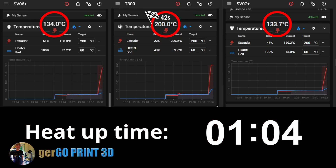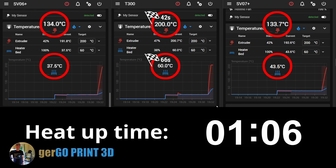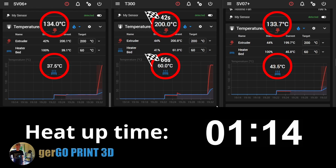The T300 has just crossed the finish line at 66 seconds with 60 degrees on the bed, while the other two machines are only at 37 and 43 degrees Celsius.